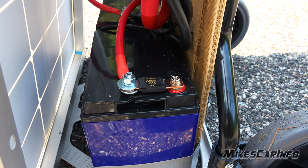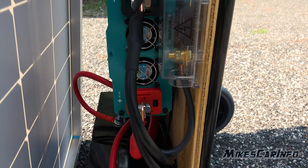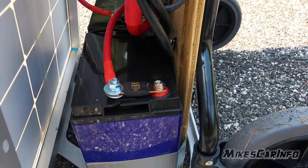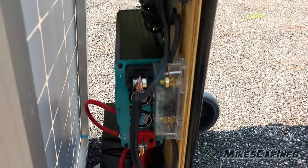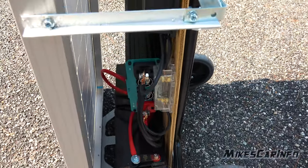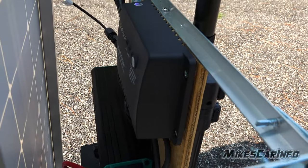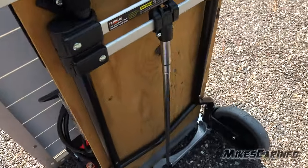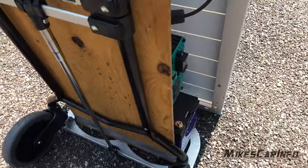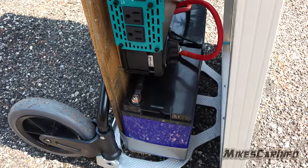There are two 12 volt batteries, and then there's the power inverter — a Renogy 1000. Everything is fused; there are fuses everywhere. There's also a temperature sensor and a charge controller. This is a cheapo charge controller — about $30 — but you can get better ones. This is a Renogy charge controller. All of this is mounted to a wood backing and then attached to the hand truck.